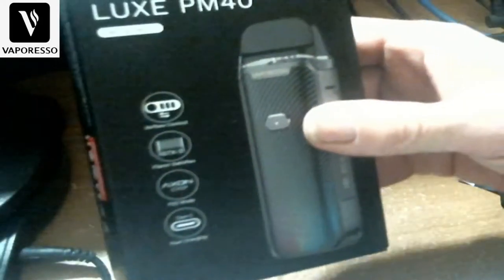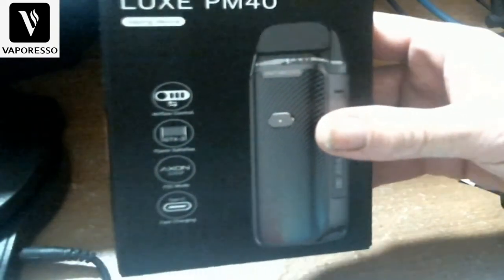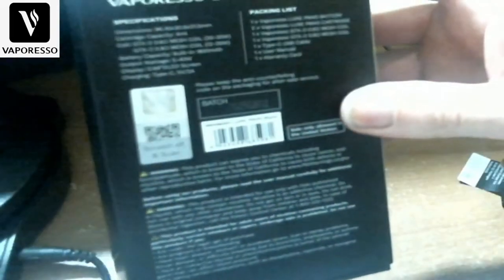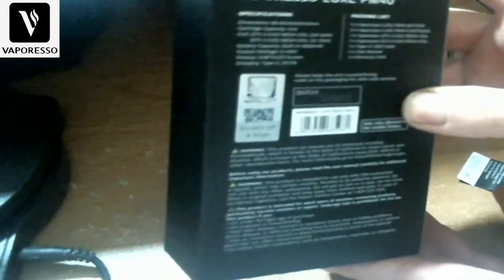All right gang, this is the Luxe PM40 from Vaporesso. Here's the box it comes in — the manufacturing info is on there. Not much around the sides; here's the back with the packing list for everything that comes in.